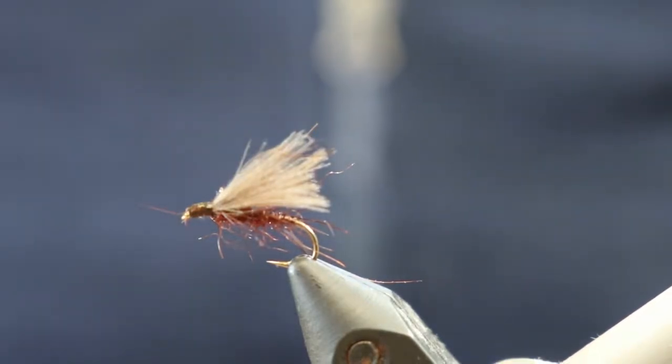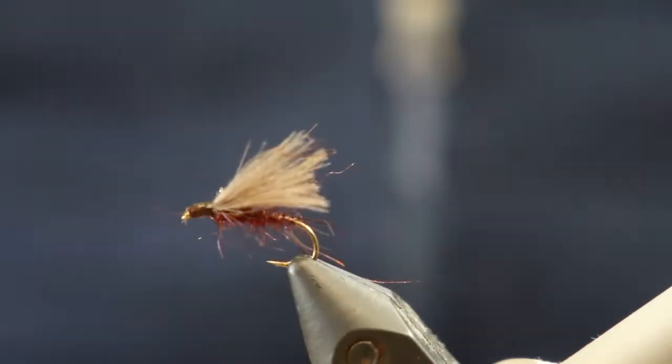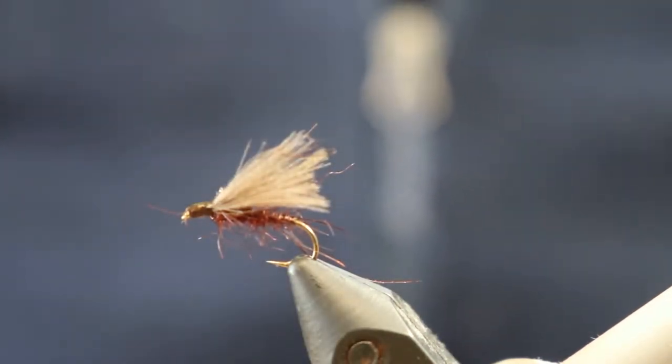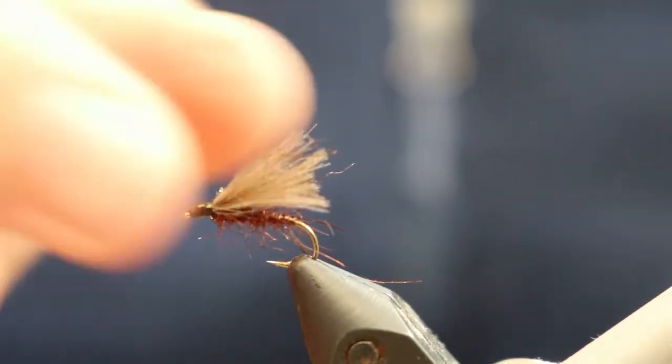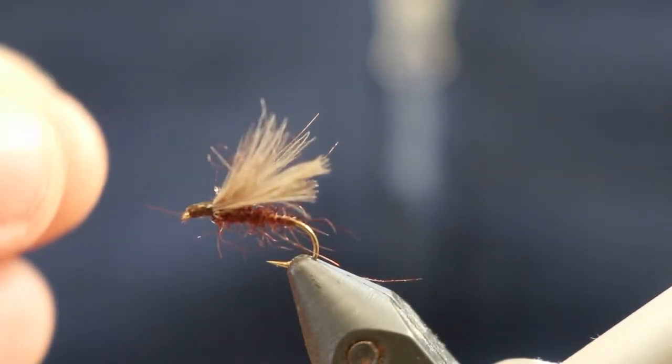Hi you guys, it's Rick from Tackle Village back again with another fly tying video. Today we're going to tie the F-Fly, which is a really versatile mayfly and caddis pattern that is very very effective on fussy trout in particular. You can tie it from a size 12 right down to an 18. Today we're going to tie a 12.